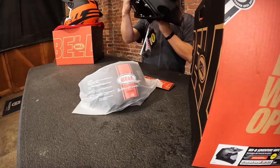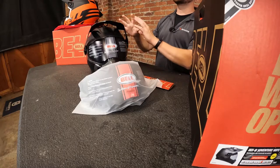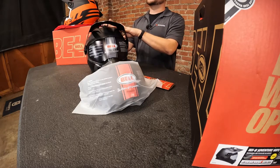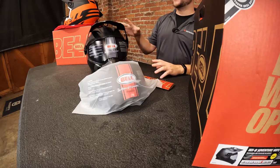You get the same three shell sizes as with the MX9: extra small and small share a shell, medium and large share a shell, and extra large and 2X share a shell. That helps you get a better fitment across the board.